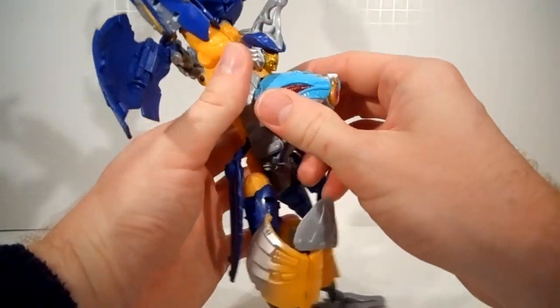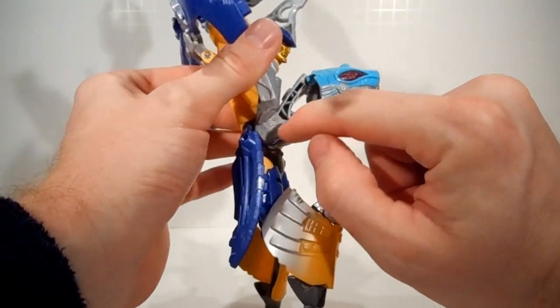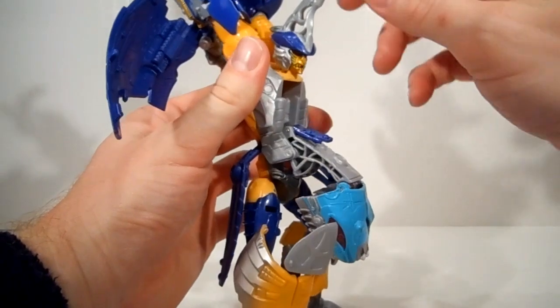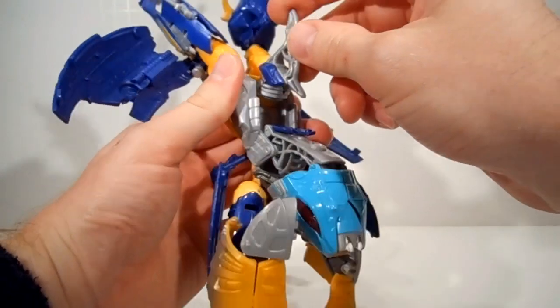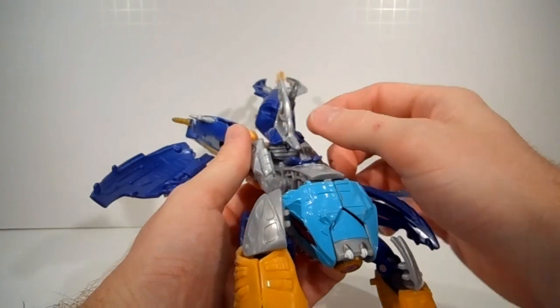I'm going to bring the shark head down. I'm going to pull it away from the body. It has a pivot point here as well as at the base of the back of the head. I'm going to turn his robot head 180 degrees, and then fold that forward, and it'll click down.